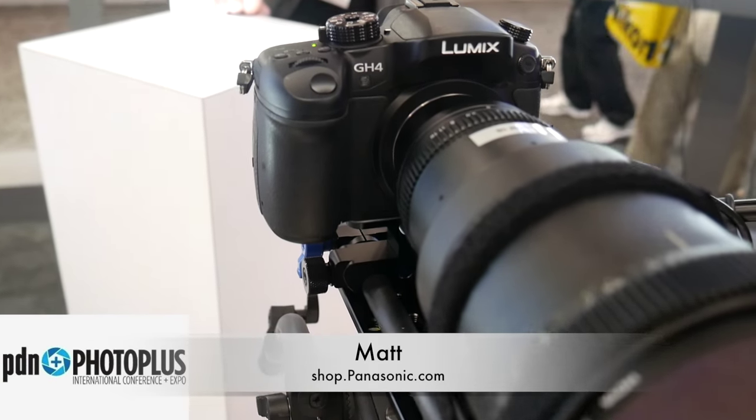Hi, I'm Matt Frazier with Panasonic, and we're here at PhotoPlus in New York City. What we're showing right now is our new functions in our GH4.